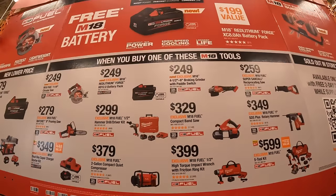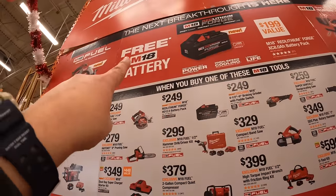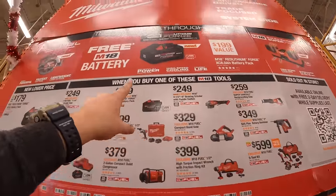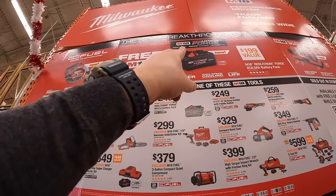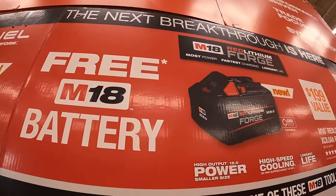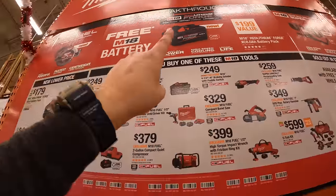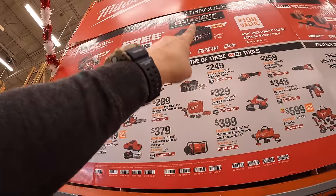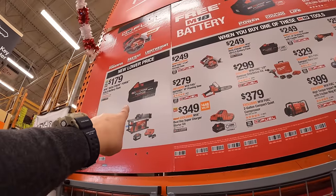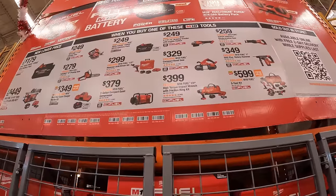When you buy any of those tools, you get a free 8-amp-hour forged battery. I'm glad that they expanded their forged battery line — they first came out with a 6-amp-hour, and now they have an 8-amp-hour and 12-amp-hour. So you get that 8-amp-hour forged battery for free.